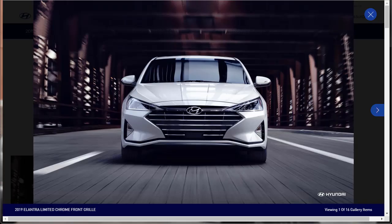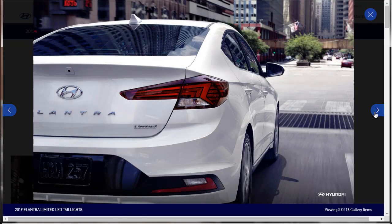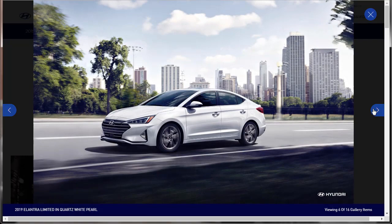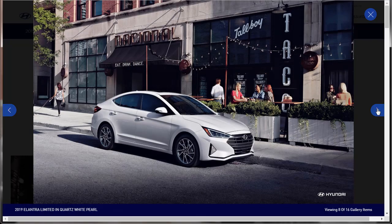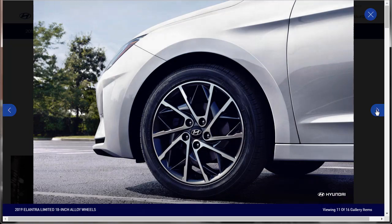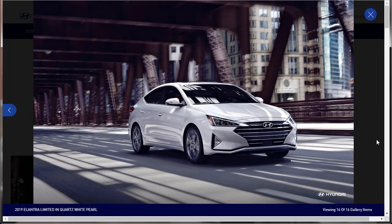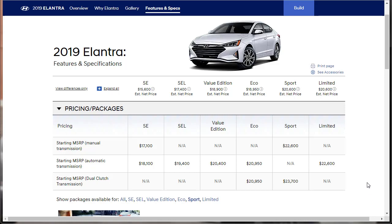Let's cruise through the 16 gallery images — I'm probably not going to read all the descriptions at the bottom. If you want to catch those, just pause the video. One of them was the Limited — we can see that on the badge. It's a really nice-looking car. There's one with the optional sunroof. What color might I want mine in? Let's check a few specs of the 2019 Hyundai Elantra Sport.